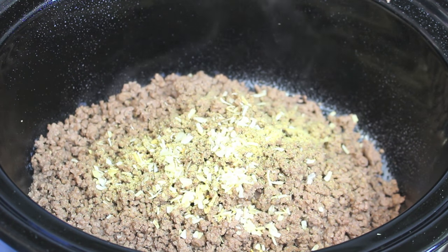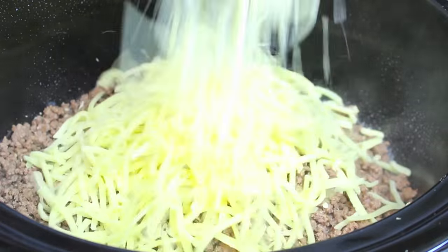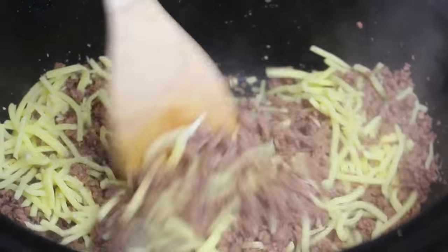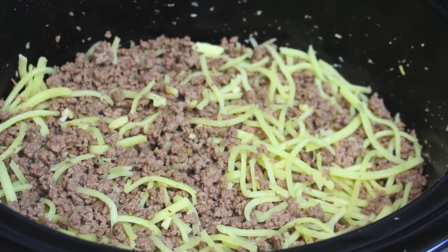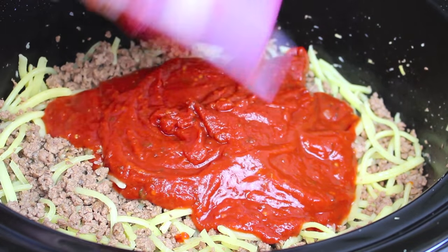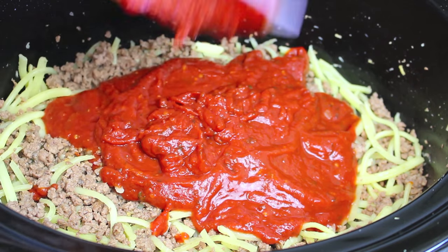Add some chopped up onions — again, all to taste, so add as little or as much as you like. Then add two cups of mozzarella cheese and give it a good stir to combine all those ingredients. On top, add a 14 ounce or 400 grams of pizza sauce. If you don't want to buy pizza sauce, I'll leave a link in the description to my video on how to make your own at home.